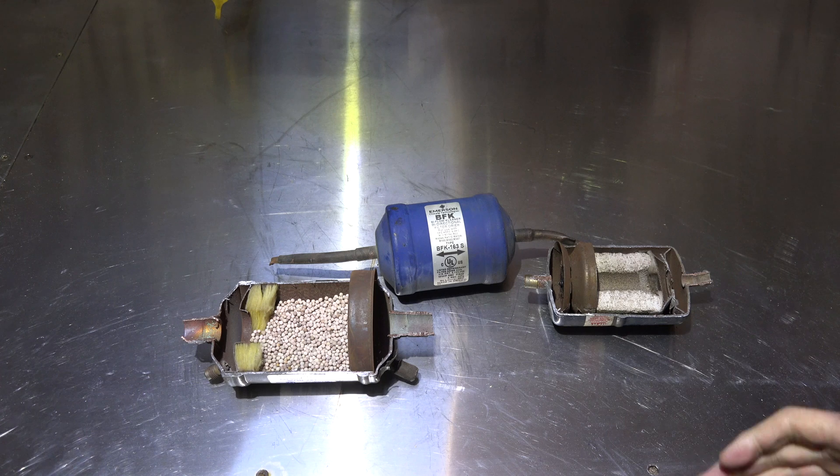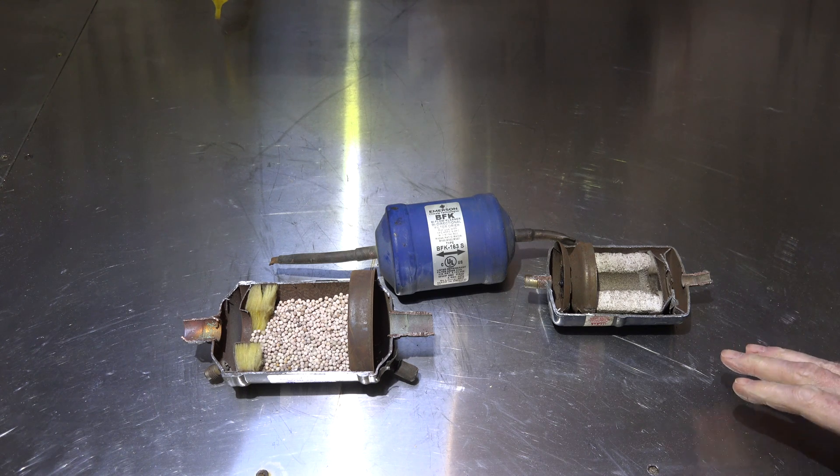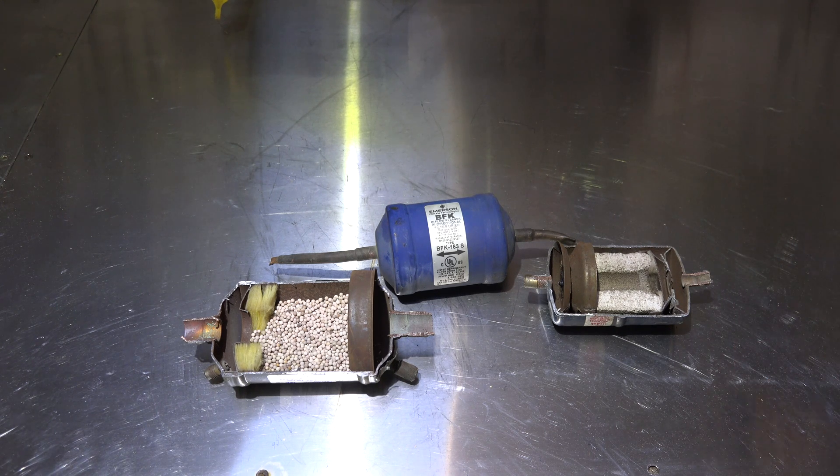Sometimes even if there is still acid in the system, going by the seat of my pants, I might replace them again. At that point you've gotten to where the equipment is probably not worth bothering with - it's probably better to throw the whole unit away and start fresh with a new one, including the line set and indoor coil. These dryers are not 100% on acid reduction - they've been pretty good, but I wouldn't guarantee they're going to pull all the acid out.